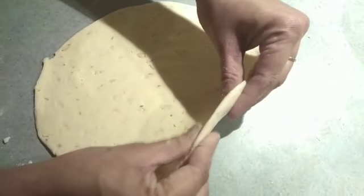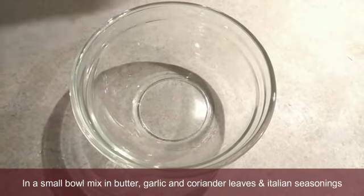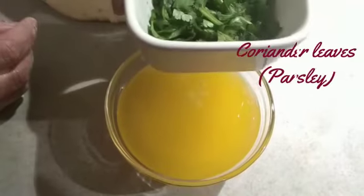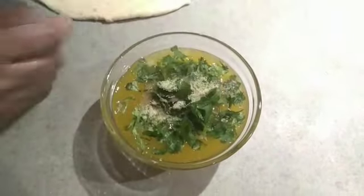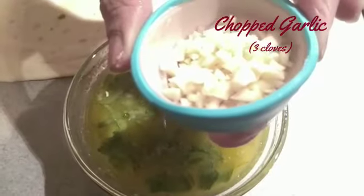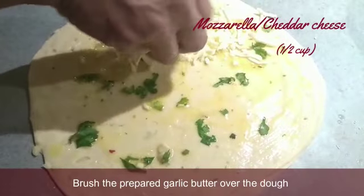Then we flatten the dough. We cut with a thick cutter and turn the dough into a half inch. Now we put the topping as well. One cup of butter, add a little garlic and parsley, mixed herbs, oregano, chili flakes. Mix the butter and batter.